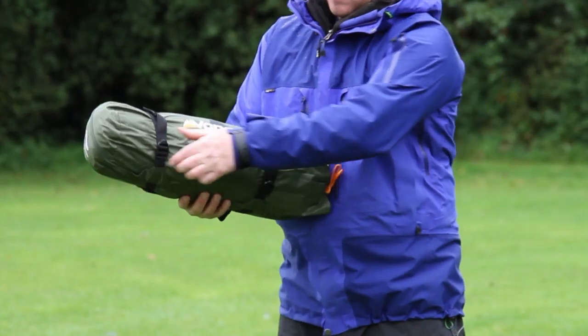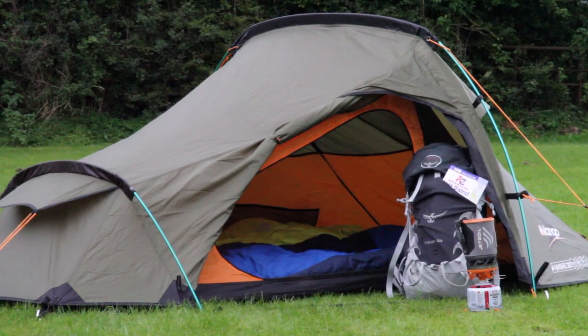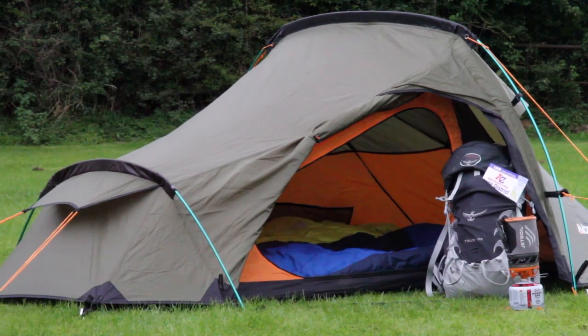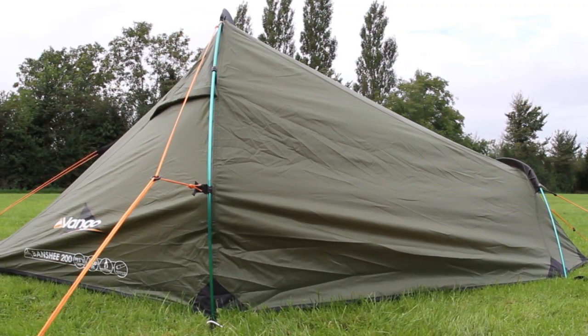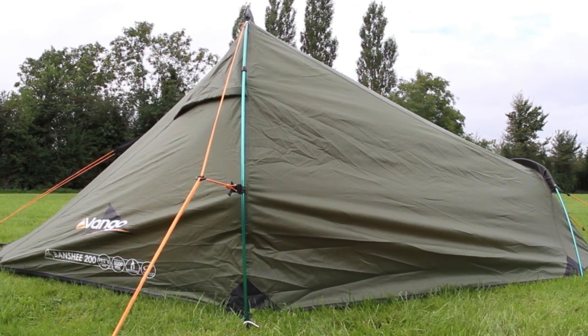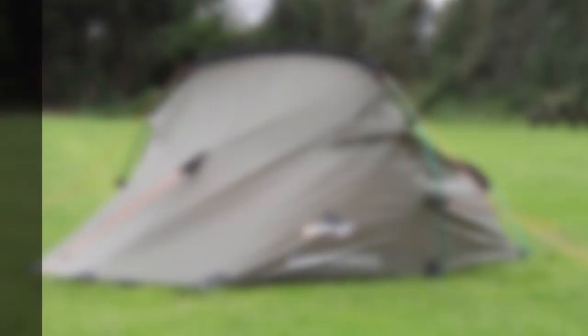The Banshees are great tents for backpacking and camping, providing superbly built shelters for two or three people. Whether on a Duke of Edinburgh award expedition, or heading off around the globe, these tents are the perfect choice. The Banshees.